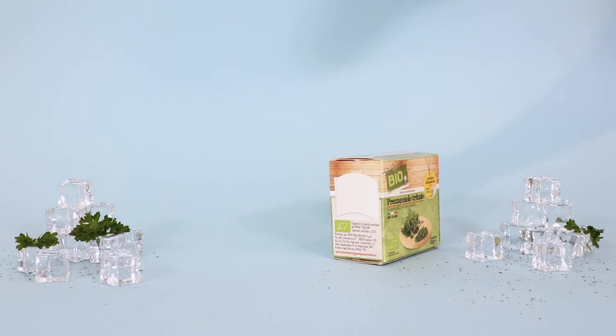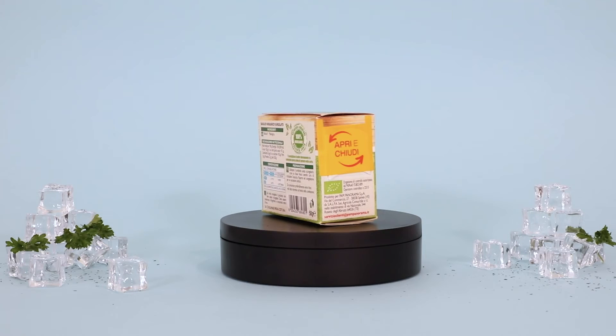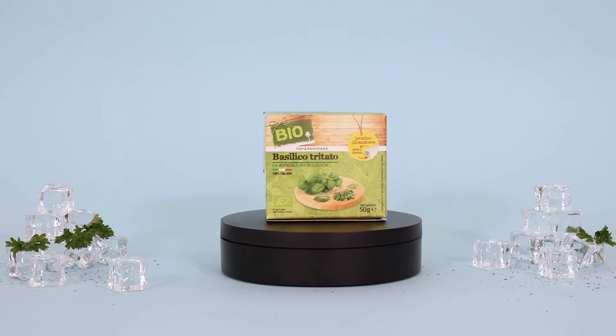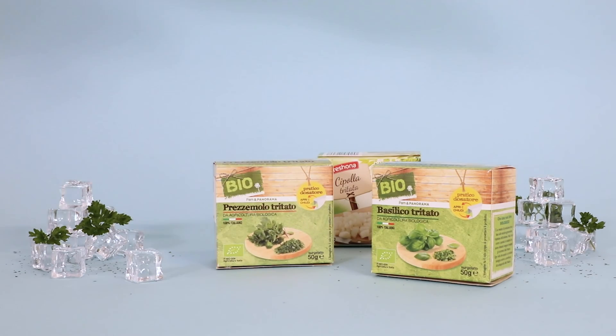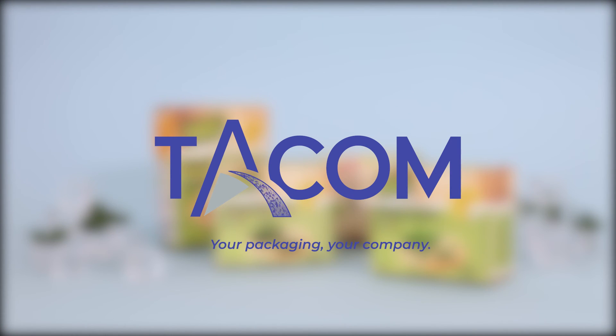What's more, pack spout adapts easily to any kind of carton, big or small. TACOM packaging conveys a sense of efficiency, protecting the environment and satisfying the customer's needs. Customer satisfaction guaranteed.